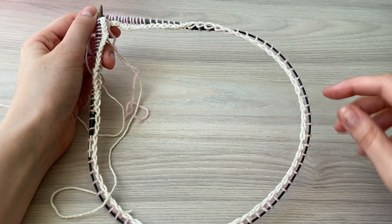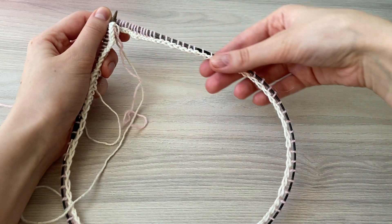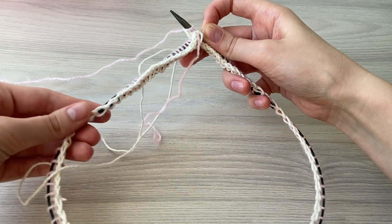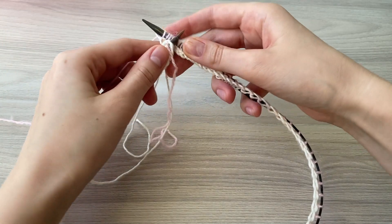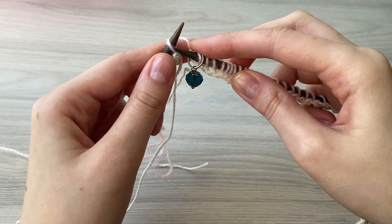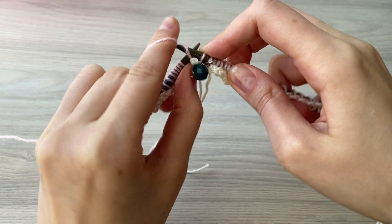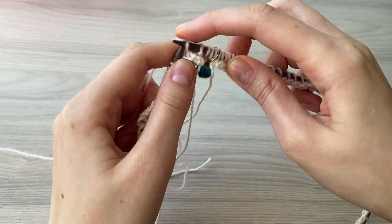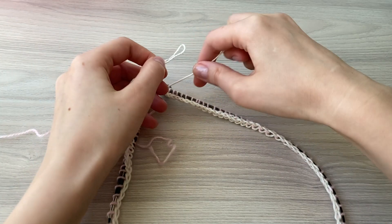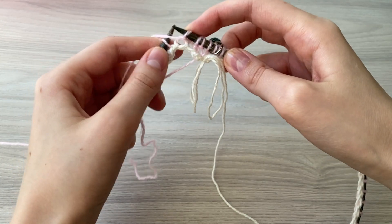Antes de juntar o trabalho em círculo, verifique que a trancinha — essa linha branca — fica por dentro e que todos os pontos estão olhando na mesma direção. Se não, pode ficar torto e depois vai ser difícil consertar. Verifique que está tudo certinho. Coloque o marcador de início e vamos fazer barra um por um: ponto meia, ponto tricô. Para segurar o círculo, eu vou fazer um nó para que aquele ponto não fique esticado demais. Continue a barra um por um: ponto meia, ponto tricô.